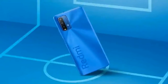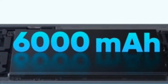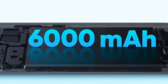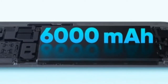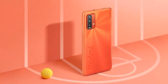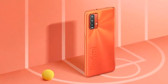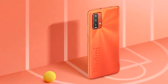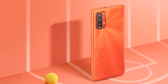The phone is supported by fast charging at 18W. It comes with a large 6000mAh battery, which is pretty good. The battery life is sufficient and easy to get through the day multiple times, though the device is a bit heavy due to the large battery.